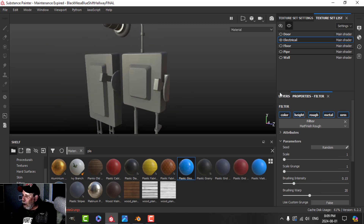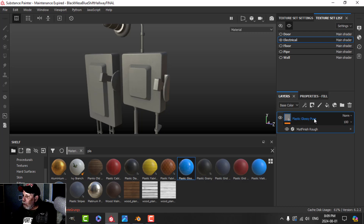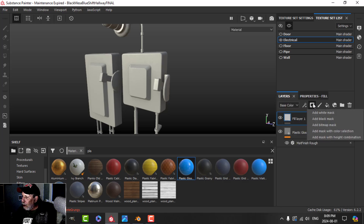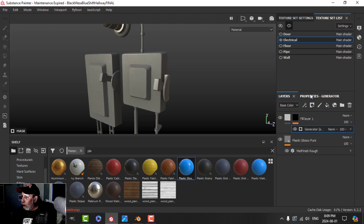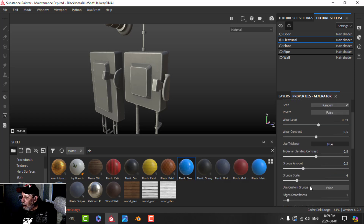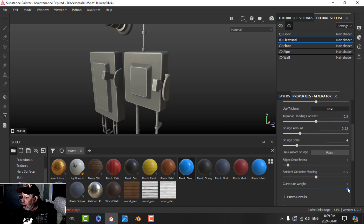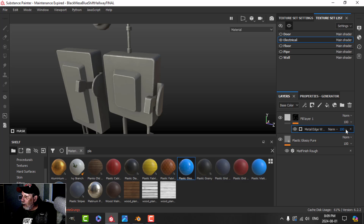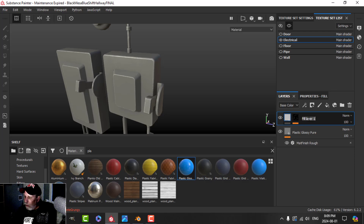Next I'm going to add some edges. I'll choose white, add a black mask and a generator, and try the metal edge. I'll drop the wear a bit, maybe try triplanar on the grunge, and what I really want is to just drop the curvature weight and have just the slightest bit of white around the edges. I'll call this layer 'edges'.